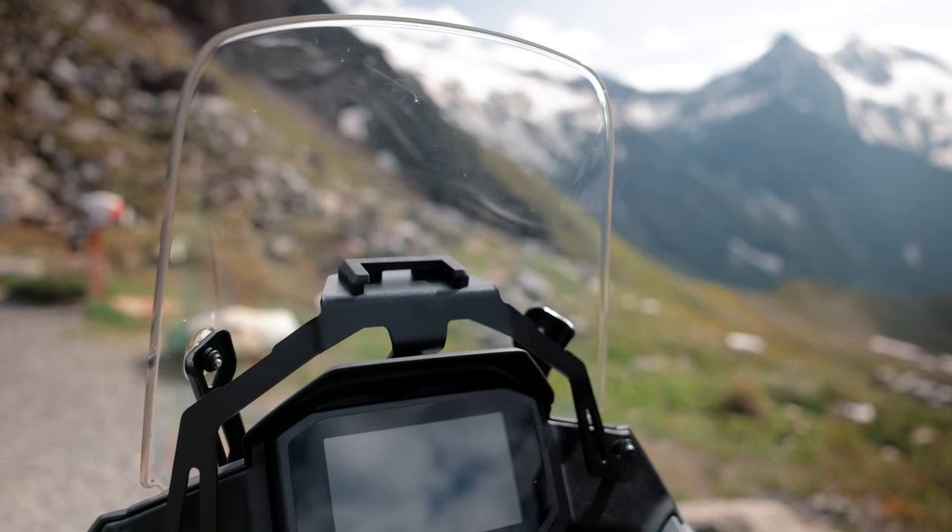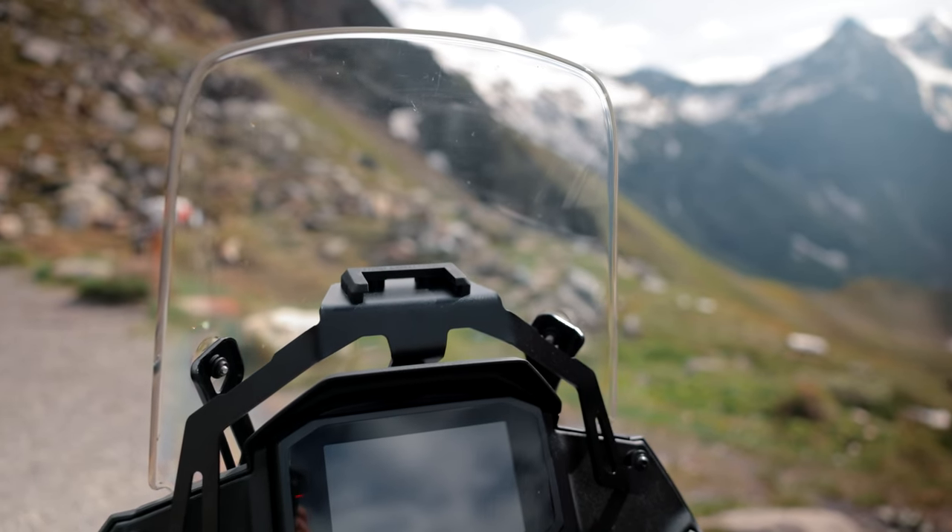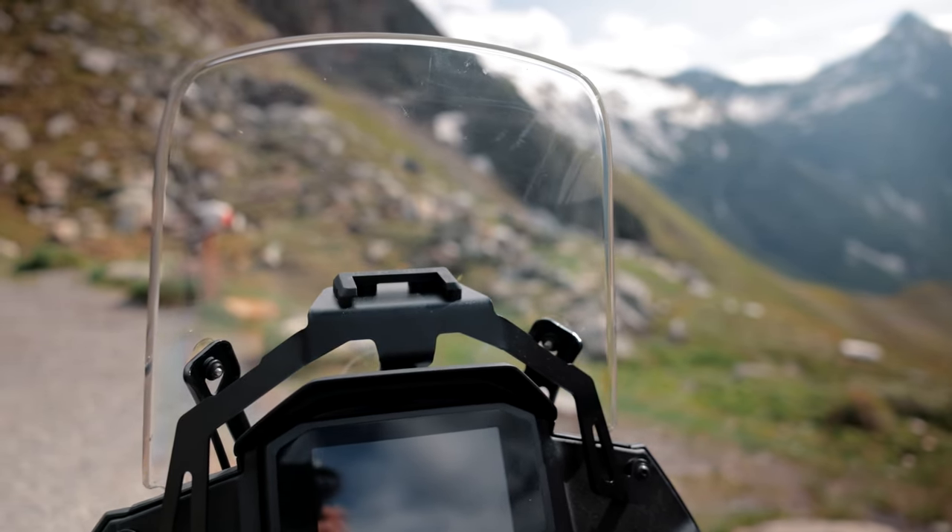New in the Transalp portfolio is also the GPS holder. Here you can attach all common devices to be guided through the winding mountain roads.